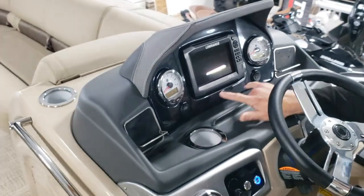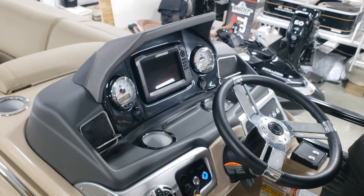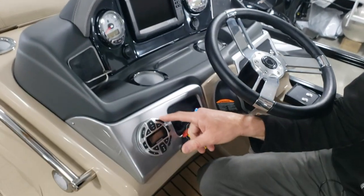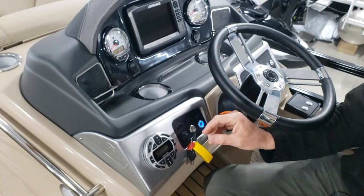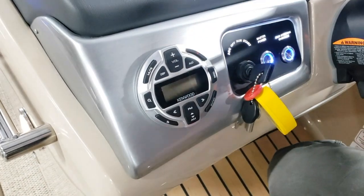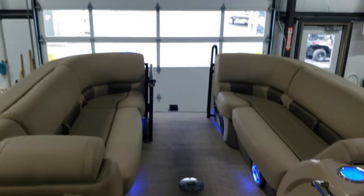We've got a couple of 12-volt outlets, a cell phone holder, and of course a radio — the power button is the top button at the one o'clock position. It is a Bluetooth-capable radio, so you are able to Bluetooth your phone and play your music, as long as the master switch is on.